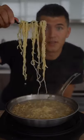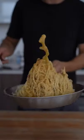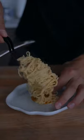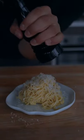Homemade pasta cooks really fast, so after a couple of minutes, take it out when it's al dente. Add that bacon with a little fat, and add that other egg mixture. A little more Parmesan cheese, a little more black pepper.